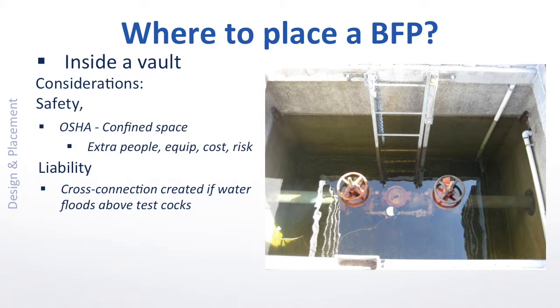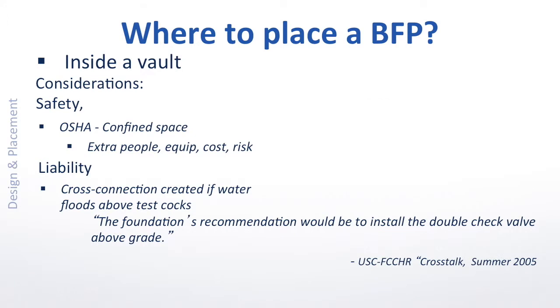In fact, it led the USC Foundation of Cross-Connection and Hydraulic Research in 2005 to change their recommendation of even double-check backflow preventers installed in subterranean vaults. Quote: the foundation's recommendation would be to install the double-check valve above grade.